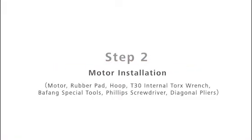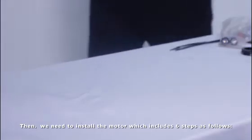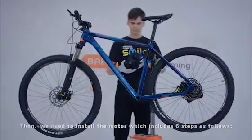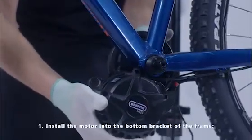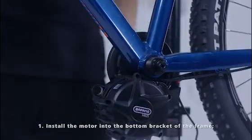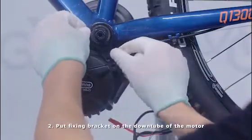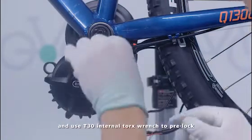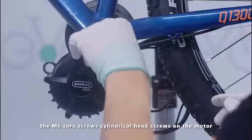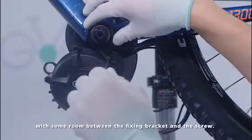Step 2: Motor Installation. We need to install the motor, which includes 6 steps. Install the motor into the bottom bracket of the frame. Put the fixing bracket on the down tube of the motor and use a T30 internal Torx wrench to pre-lock the M6 Torx cylindrical head screws on the motor, leaving some room between the fixing bracket and the screw.